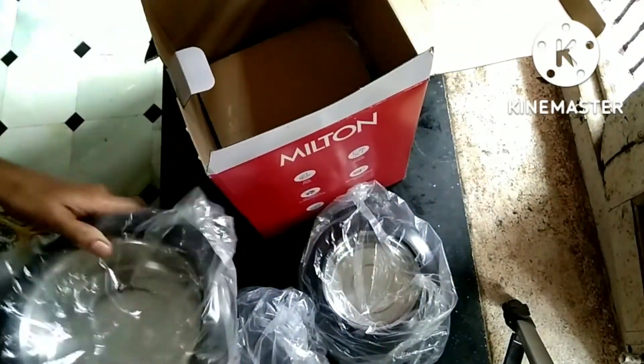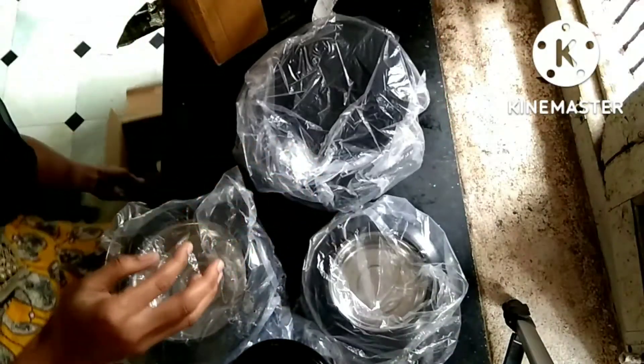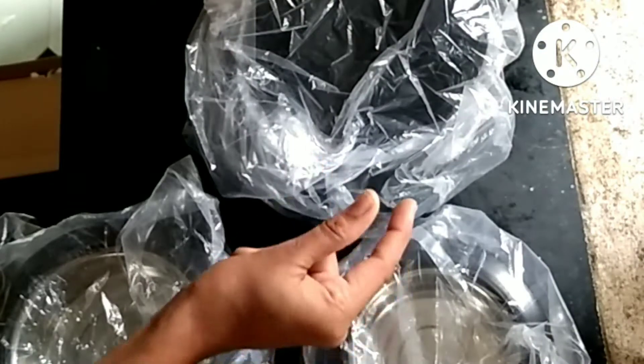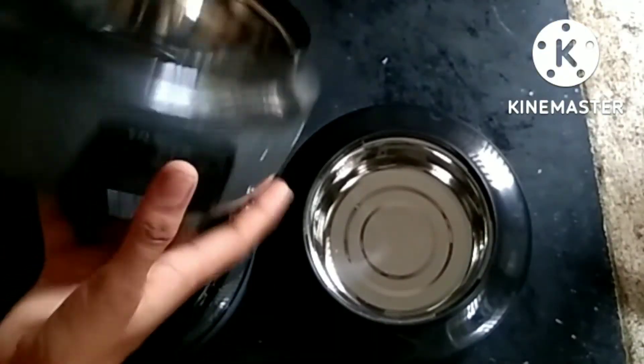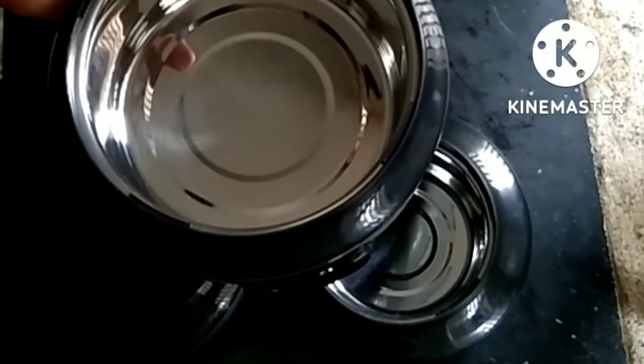The capacity is 1.5 litres, 750 ml, and 400 ml. The product is very nice. There are colors available — black and ash. We have a family breakfast set with a side handle. This is very stiff and tight.